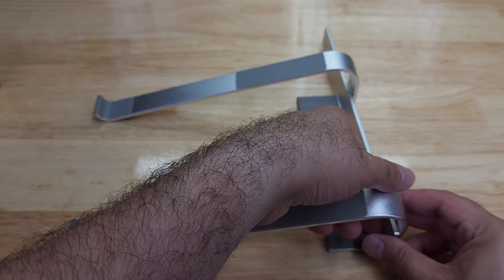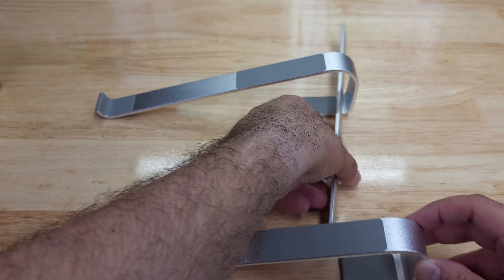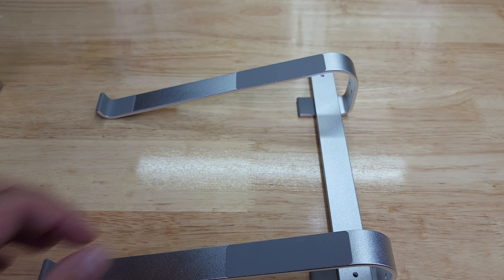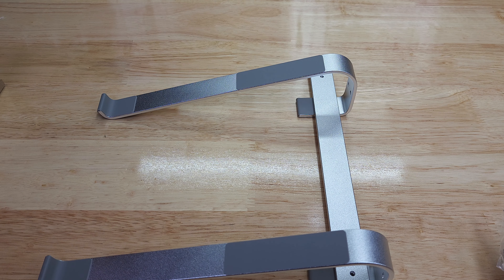If you look here on the back, it has a countersink for the screws to go in. Once you put this here, it will give you a good height and width to put a laptop on. Let me go ahead and assemble it.